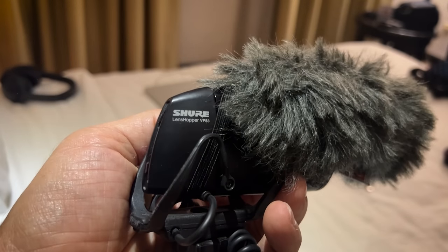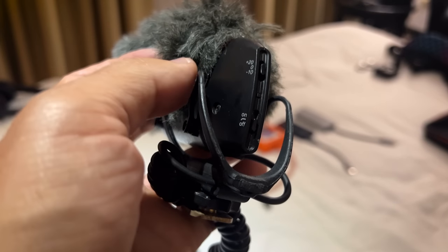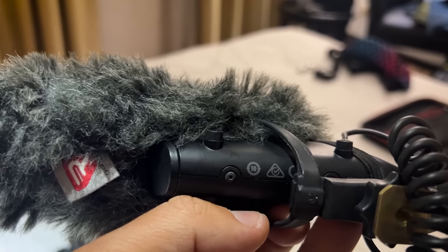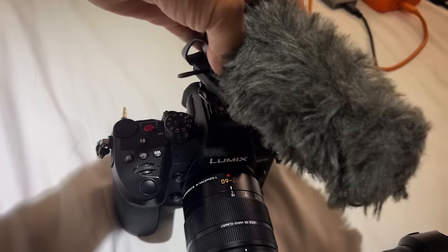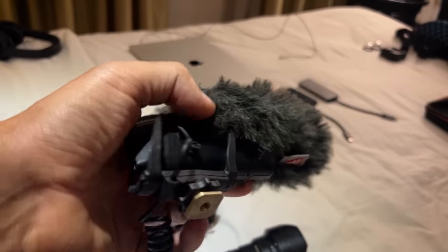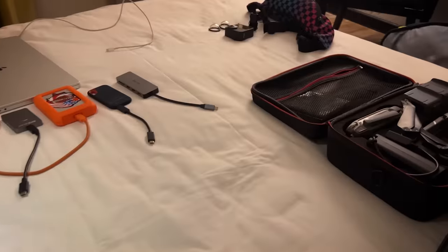For audio I've been using the Shure Lenshopper mic and I find it excellent. It's got a few different settings — you can boost the audio or do a low-pass or high-pass filter. The thing I like most about it is that it takes a regular AA battery, no fancy different battery needed, so I can just use a rechargeable. It's got a hot shoe mount so it fits right on top and plugs into the mic input very easily. The audio is pretty good and even when I'm talking from behind the camera it captures a relatively clear sound.